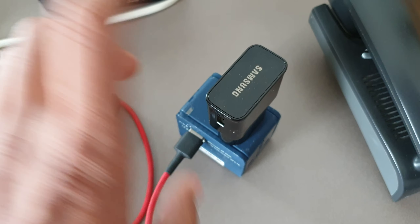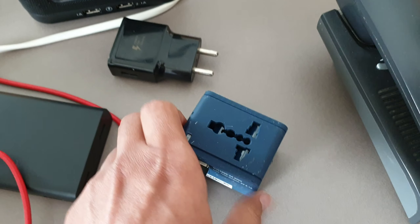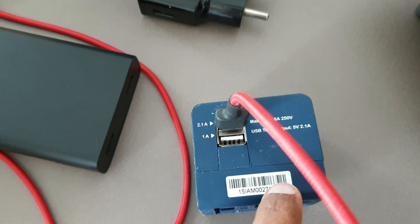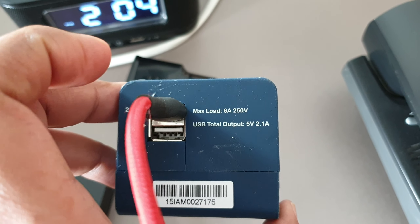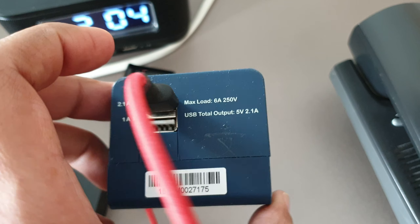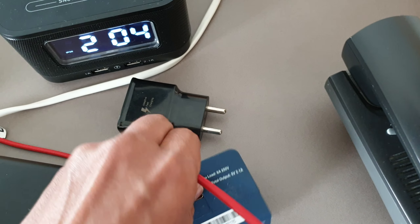To charge your device with a charger, you can use two-pin or three-pin chargers. They also give you two USB options. The specs say maximum load 6 ampere 250 volt, USB output 5 volt 2.1 ampere.